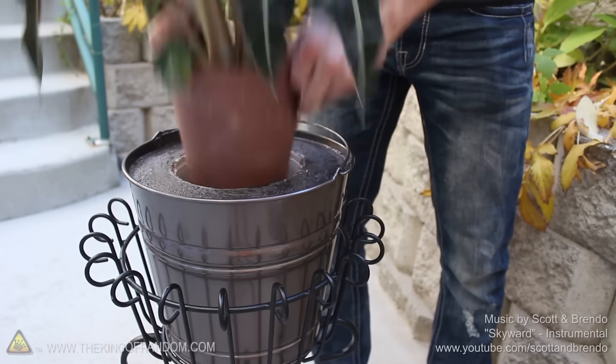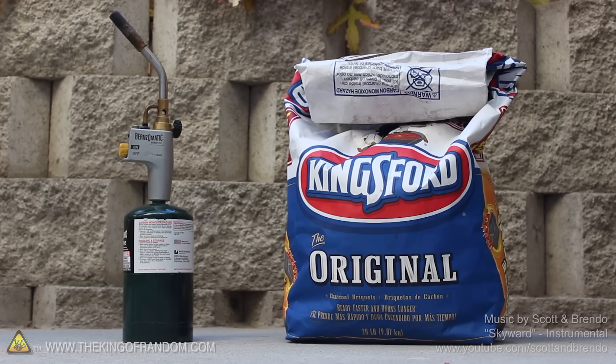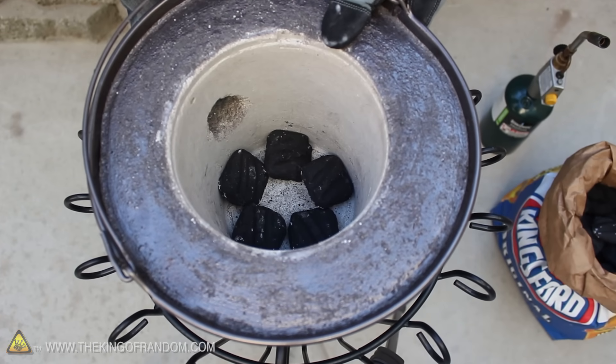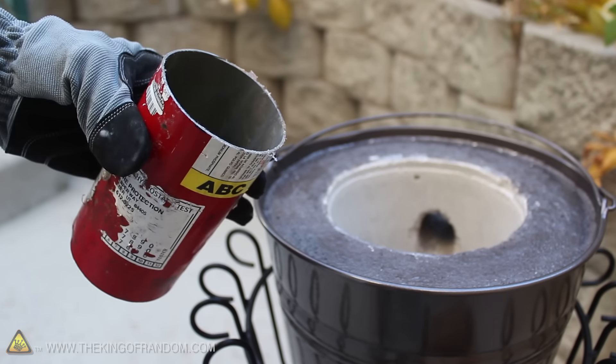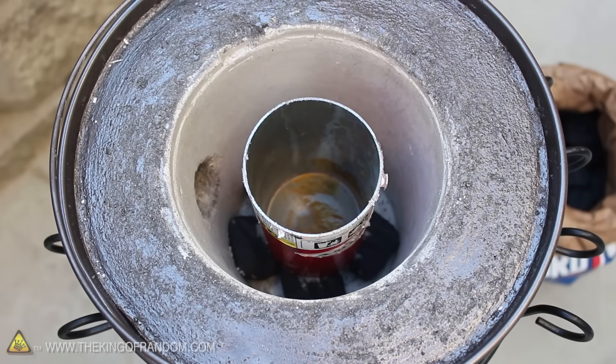Let's start this project with the mini metal foundry we made in another video, and a big bag of charcoal briquettes. These might look like the kind for barbecuing and grilling, and that's because they are. When 5 briquettes are spaced evenly at the bottom, we're ready to add a crucible, like this one I made out of a steel fire extinguisher. Putting the container on a layer of charcoal helps melt the cans faster once we fire it up.